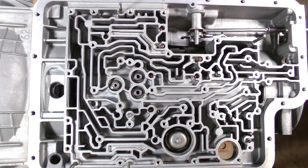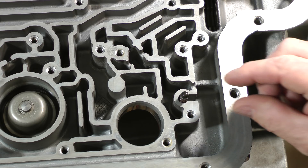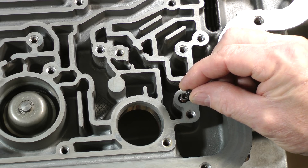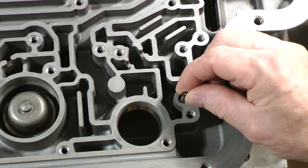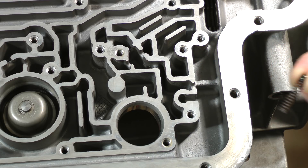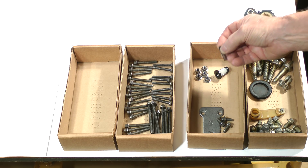Let's discuss these parts in more detail as we remove them. We'll begin with the relief ball and spring. These two parts are actually the electronic pressure control relief ball and spring. They prevent runaway damaging high pressure if the electronic pressure control solenoid were to malfunction. Pull them out of the pocket and set them down together in one of the boxes.